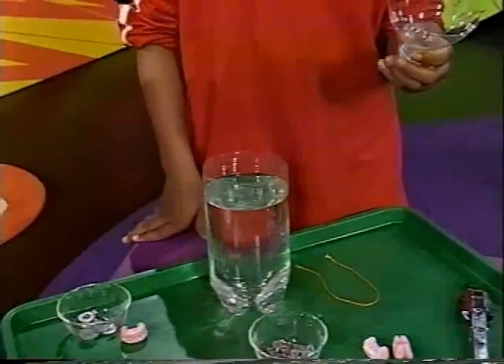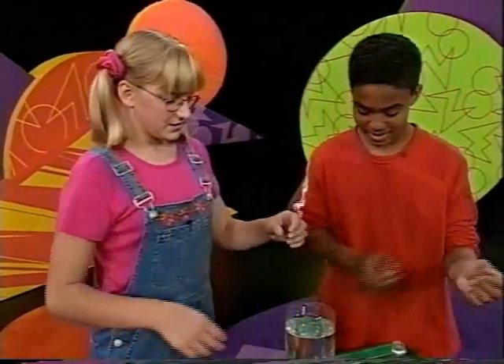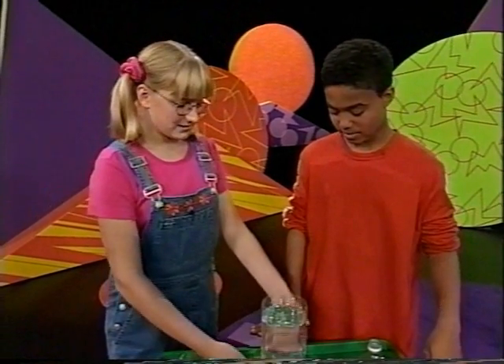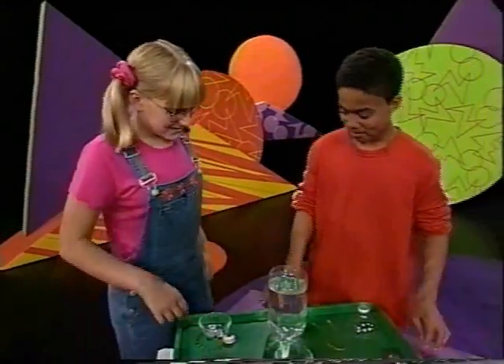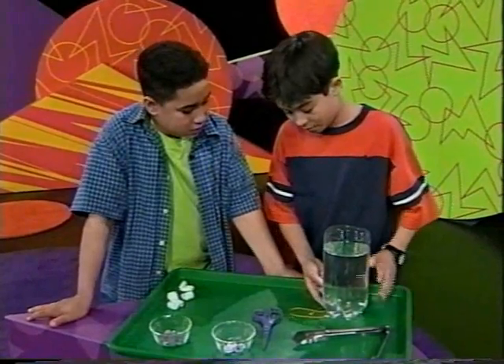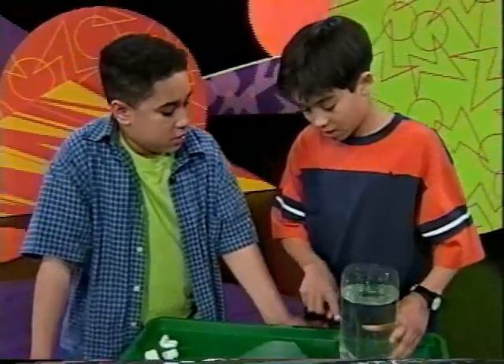We're going to use a two-liter soda bottle with its top cut off to test our flinker. So the peanut has to flink in the middle, not float at the top or sink to the bottom. It has to flink in the middle, which means it has to just hang there without doing anything. Think of something that sinks and something that floats, because then it would be able to stay in the middle.